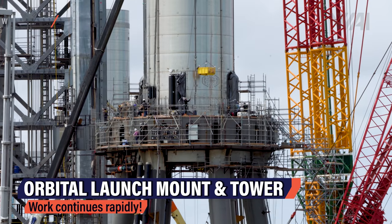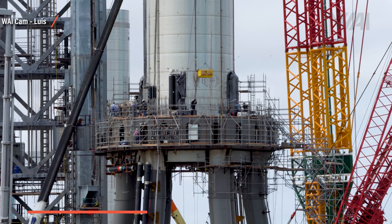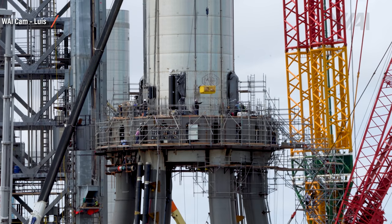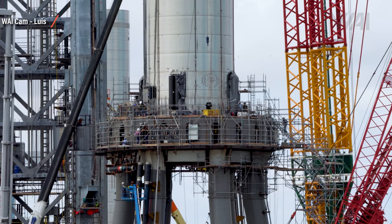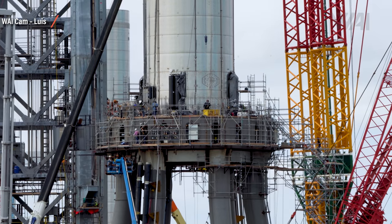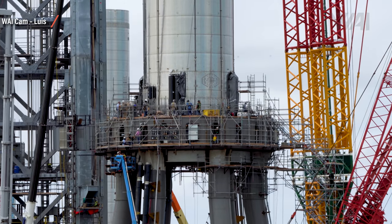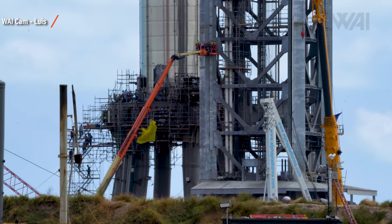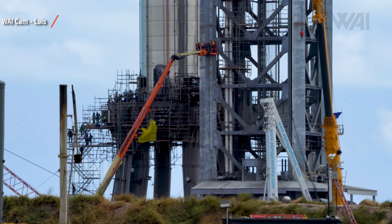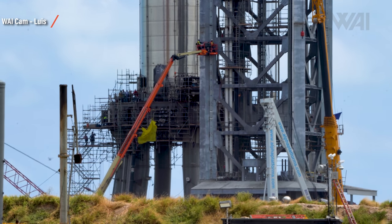At the orbital launch mount and tower — one of two planned launchpads for Starship orbital flights — work continues rapidly. Lewis was on site again, taking the latest pictures and videos. The scaffolding is still in place, but we can see more and more systems and pipes being installed under it. This is an orbital launchpad, and it needs to serve a rocket that's never been built like this before. Looking from the west reveals the extent of scaffolding at both construction sites. The orbital launch mount is basically covered with scaffolding, meaning work is going on everywhere on the mount.